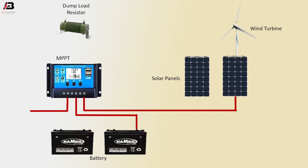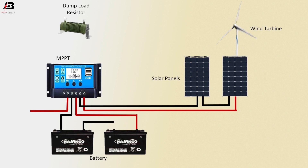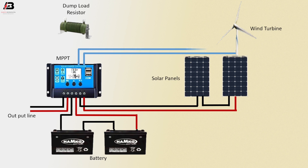Negative connection between the two solar panels, negative connection outgoing from solar panel to MPPT, negative output from MPPT to battery negative connection, output line connection between MPPT to wind turbine.